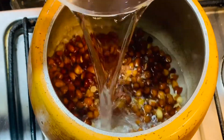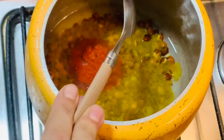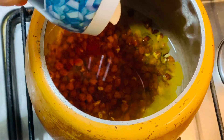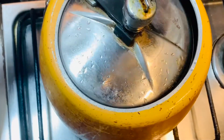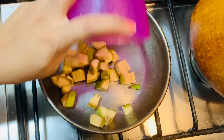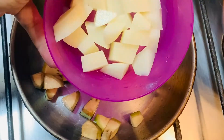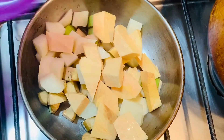1 cup of tea, 1 teaspoon of tea. Pour it in a bowl. I am going to add 1 teaspoon of tea, because the canned tea is 1 teaspoon.